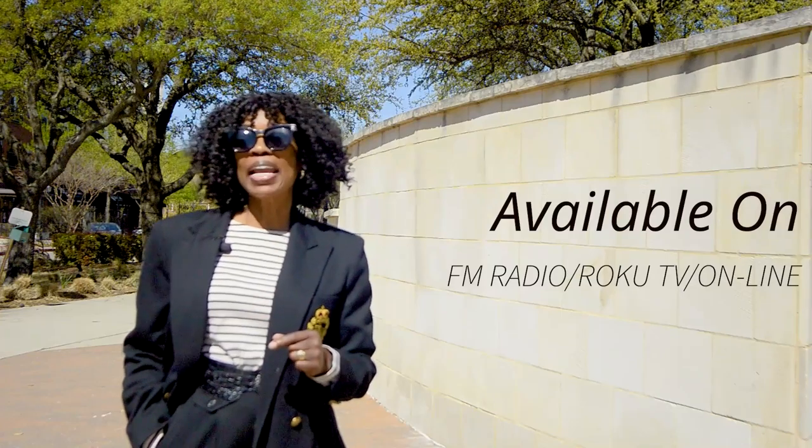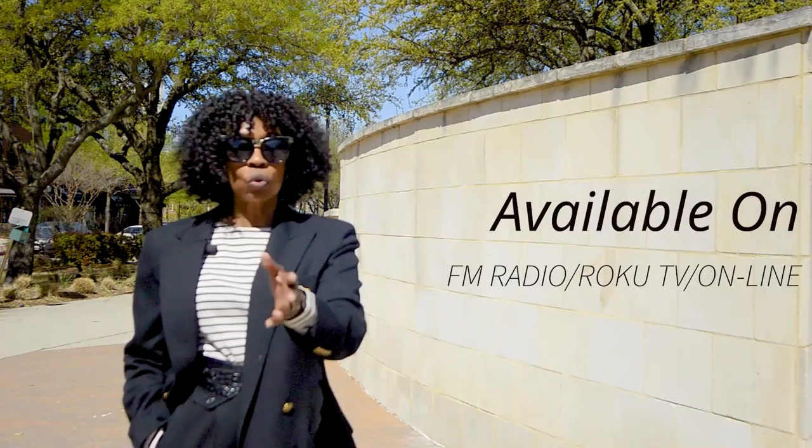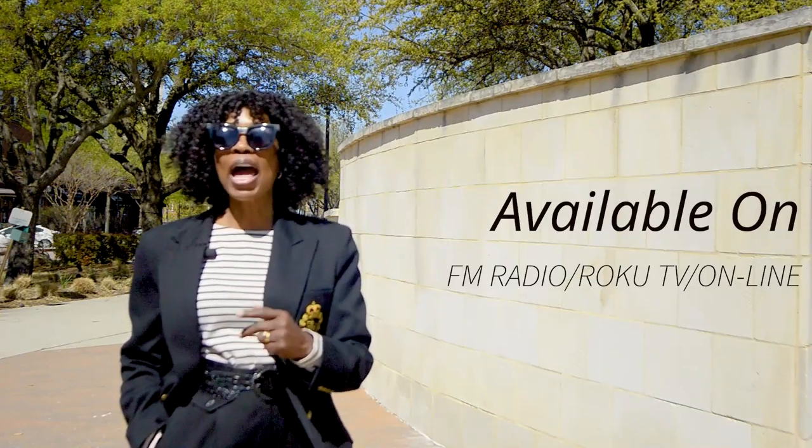God Talk is a podcast available on FM Radio, Roku TV, and online. Subscribe at valderbbshow.com. You can also subscribe at youtube.com/valderbbshow. Join the conversation of God Talk.